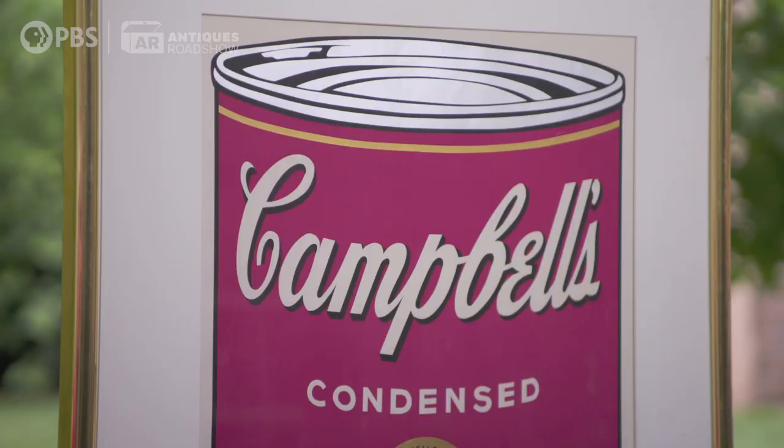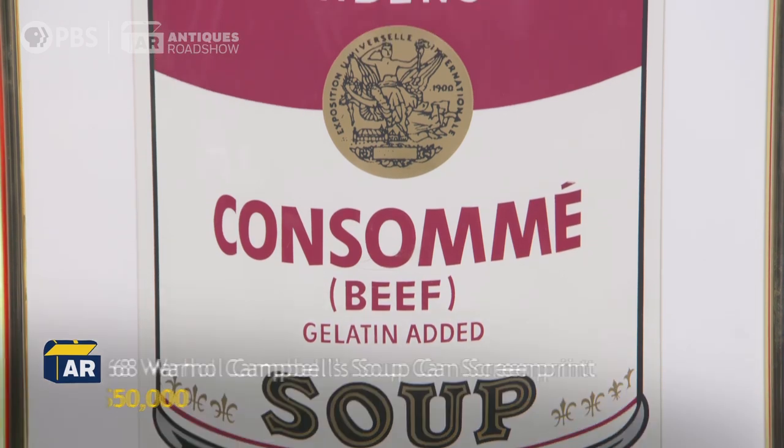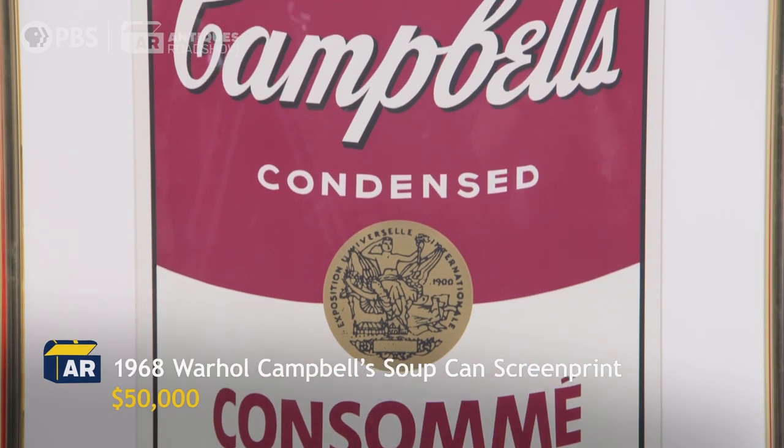In this condition, great shape, I would put a replacement value of $50,000. What? Come on. That's crazy. I'm speechless. I don't know what to say. The more common the soup — take tomato soup — that's a $75,000 to $80,000 print, because it's tomato soup. That's the iconic soup.